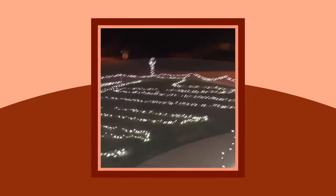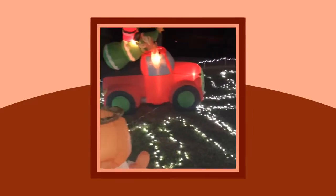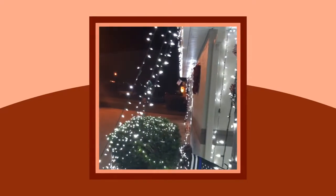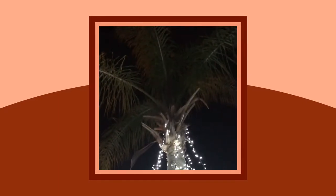I still have some more stuff to do but this is the main show — over 9,000 lights, two blow-ups. It goes around the garage, which you saw in another video, and then Santa hanging under the palm tree.